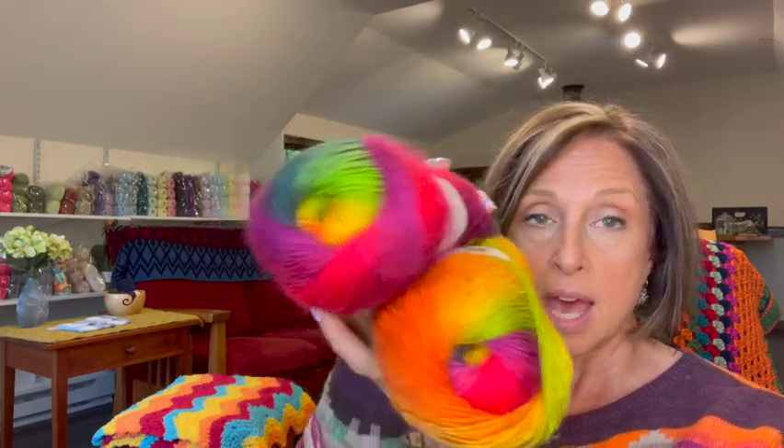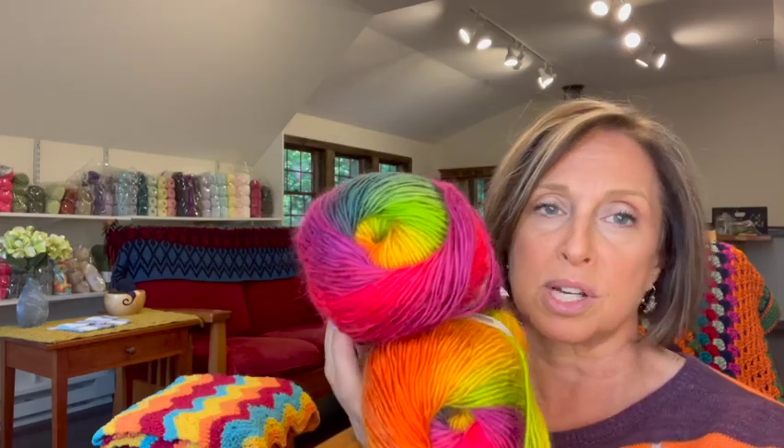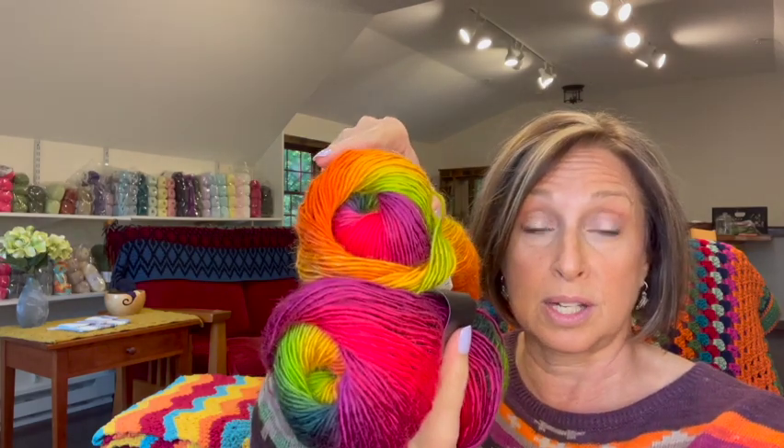I'm making a scarf and those colors are just gorgeous — I love those colors together. I needed a little more of it, and this is the yarn that I will be doing a flash review of this week, so stay tuned for that. These were $5.50 each. This color is called Rio — Rio, so pretty, love those colors.